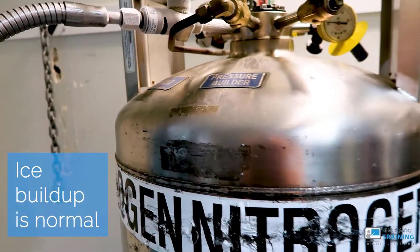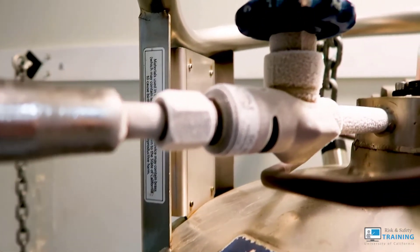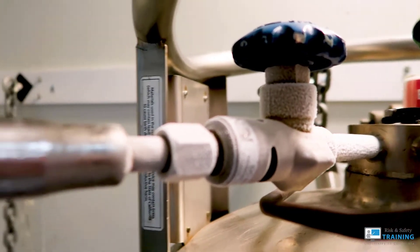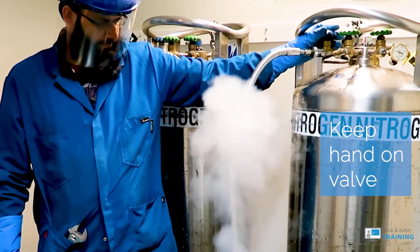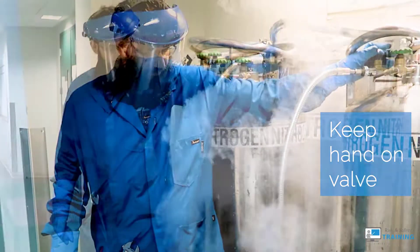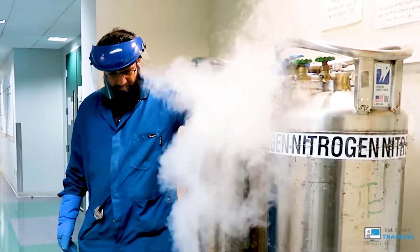Notice that ice buildup will occur on the connections. This is normal and an important reason why you should be wearing cryogenic gloves. Keep your hand on the valve while it's filling — this will help control the flow. If it overflows suddenly, you'll be in the best position to turn it off.